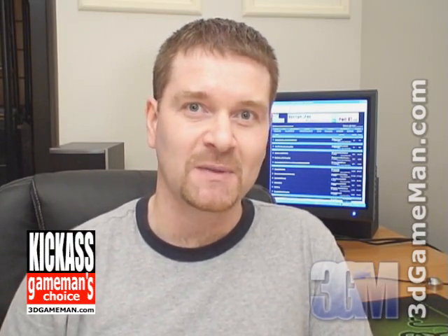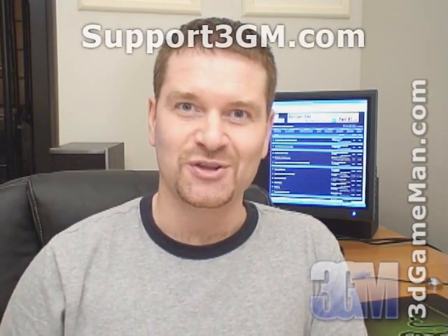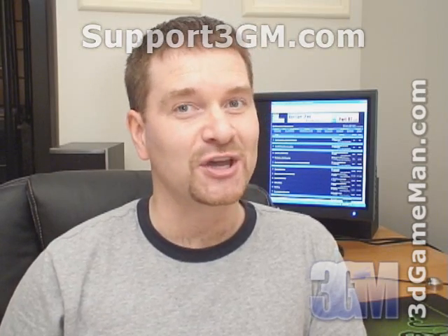Again, my name is Rodney Reynolds. This has been another video review. Be sure to check back very soon — I will have a brand new one for you then. Also pop onto my website at www.3dgameman.com and while you're there, you can go into the forums and register. Registration is completely free. You can find out a lot more on this product in the forums. If you love watching my video reviews, please remember to help support 3dgameman.com. If you wish to support, please visit support3gm.com. Until next time, take care.